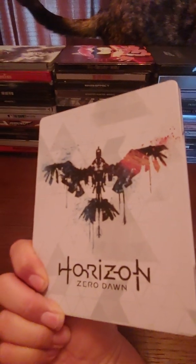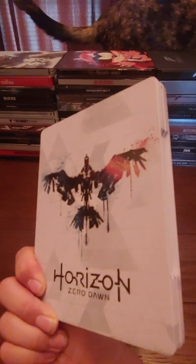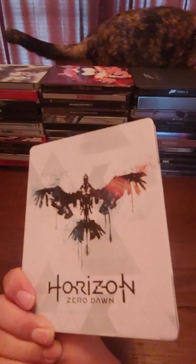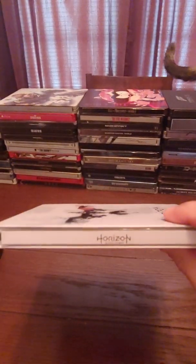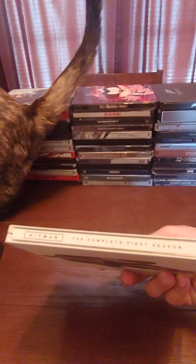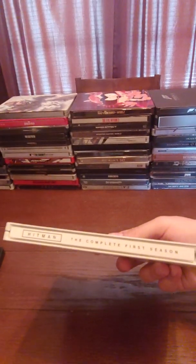If you haven't watched my other PS4 collection video, I talked about Horizon Zero Dawn. This isn't the official retail release — this is actually a custom made steelbook from a seller on eBay from China, pretty good craftsmanship. Horizon Zero Dawn — don't mind my cat, she loves video games too. This is Hitman: The Complete First Season.